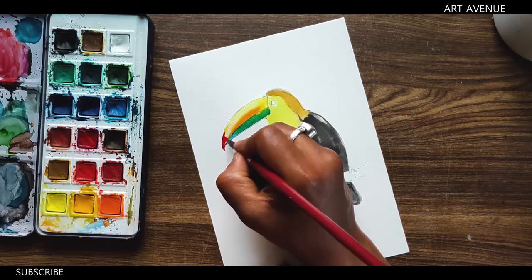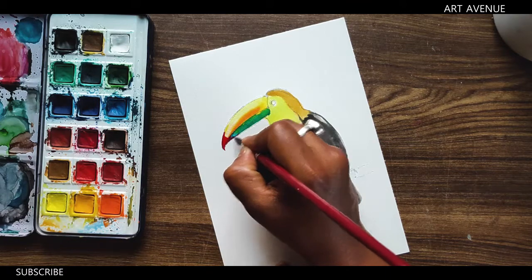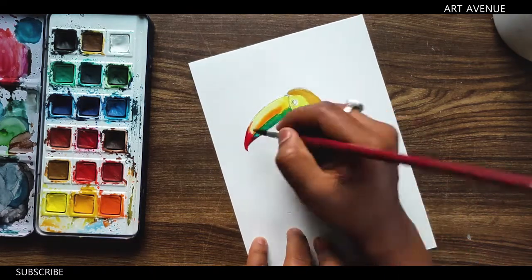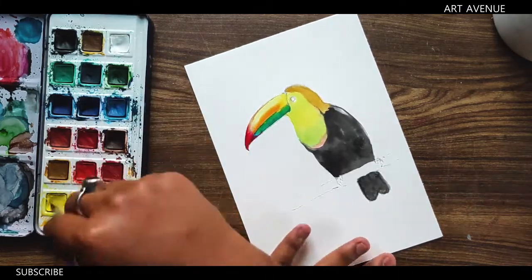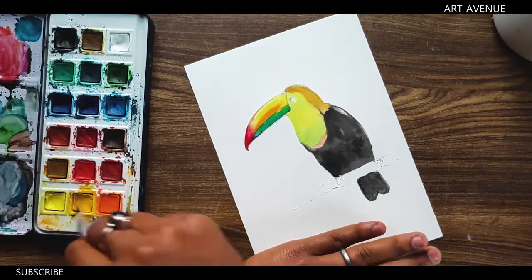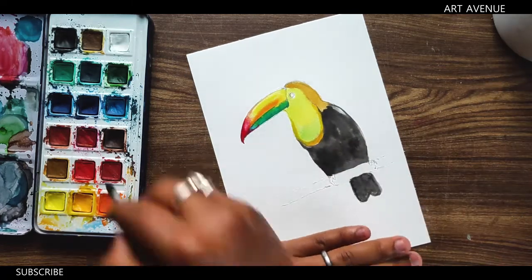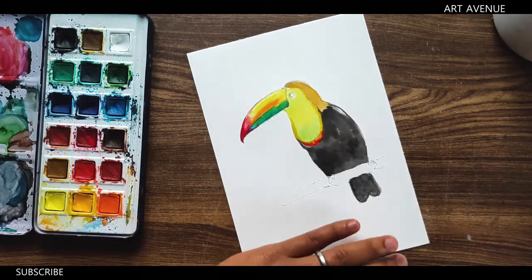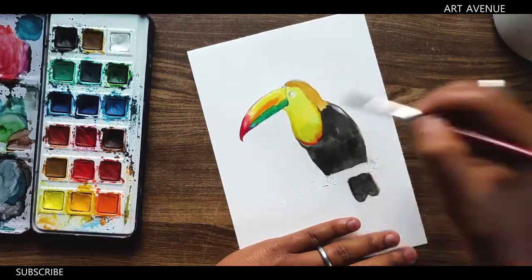But if you want to know what color I use, please comment on the timing and I will tell you what color I use. You can see the colors on Instagram and Facebook and YouTube.